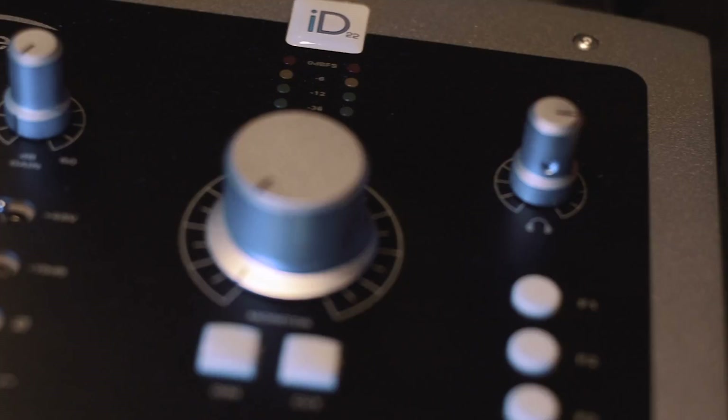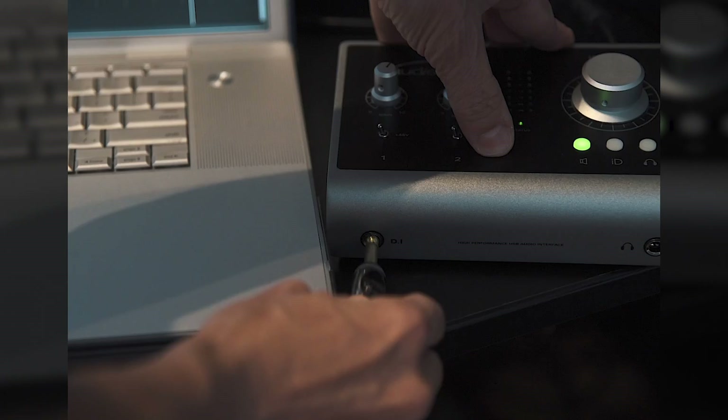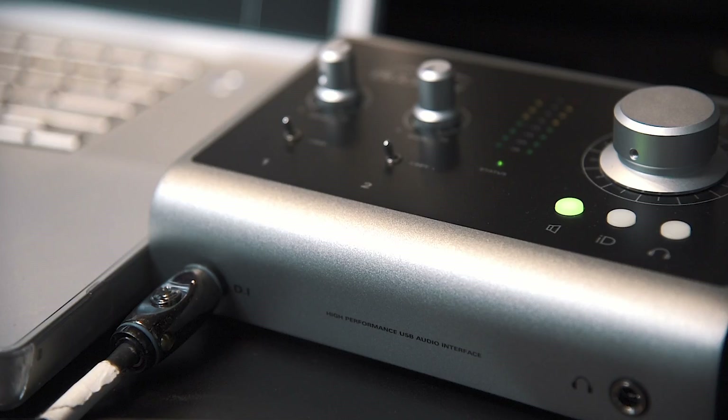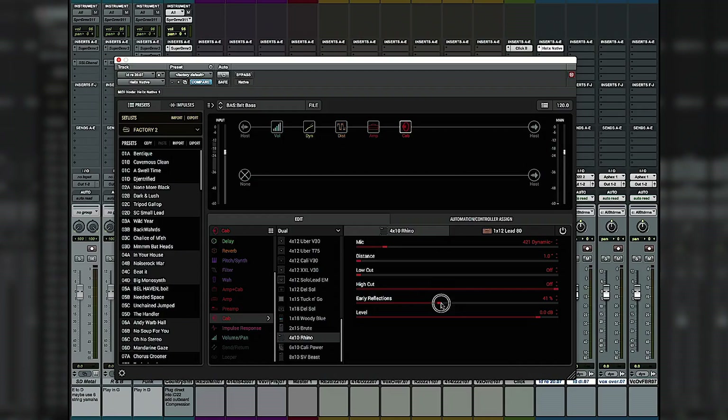No amp? No problem. There are a myriad of great plugins that do a fine job of emulating your favorite amps right in your DAW. Just plug into your DI, pick an amp, and go. The built-in DIs in Audient gear are really great. Those along with a really good amp emulation program are pretty much everything you'd need. Some of my favorites are Line 6's Helix and Toontrack's EZmix.